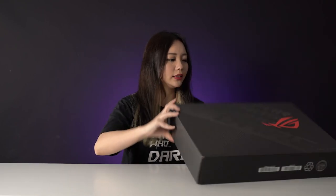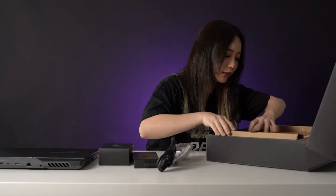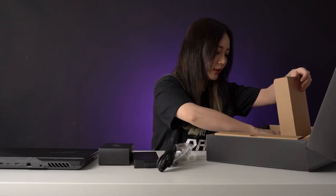For the G17, the inside of the box is relatively straightforward. We have the laptop itself, a free ROG Impact mouse, 240-watt charger, and the standard paperwork.